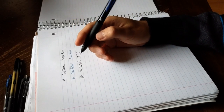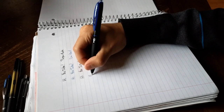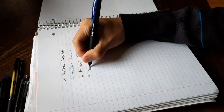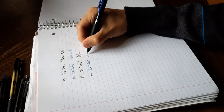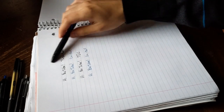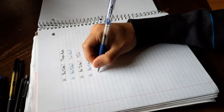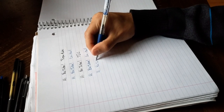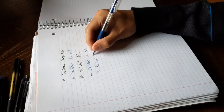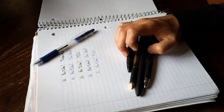The next one is the Uniball Signo, the 307. Here goes 'Hi YouTube' and I'll write 'Uniball' on the side. Then the last one is going to be Pilot's Easy Touch — just a regular ballpoint pen. I'll write 'Hi YouTube' and then 'Pilot.' So there's that. Those are all the pens I have and that's how I write. I know it's horrible.